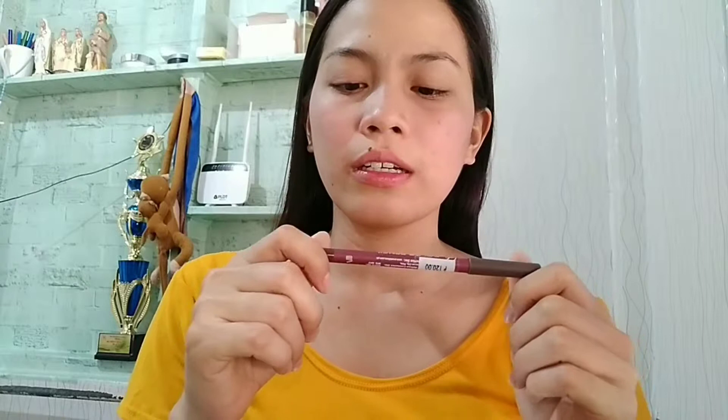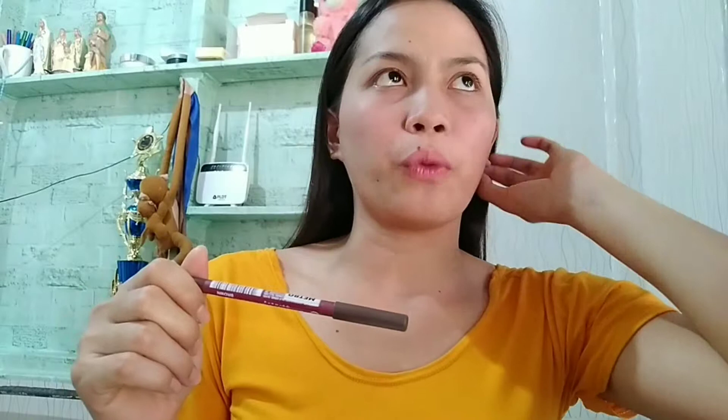The next product I have is for my eyebrows — because eyebrows on fleek is a must. I have here an Everbellina Color Pencil in the shade of brown. I bought this in a supermarket and it's worth 120 pesos. I've been using this product for almost 4 years already, since I was working at a call center. I've been loving this product — you can try it too. We'll do the eyebrows, and I will use the smaller one.